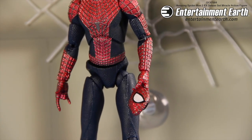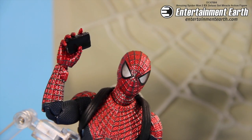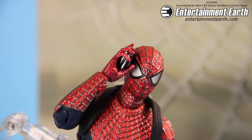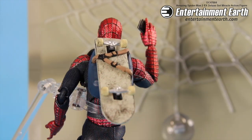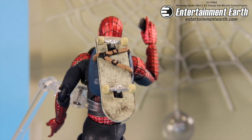It also comes with a second head where he can hold the mask, just like he does in the movie. It comes with a cell phone, which is one of my favorite parts of the movie — how Spider-Man talks on his phone. It also comes with his backpack and a skateboard, so you can set him on the skateboard and hold the backpack on his back.